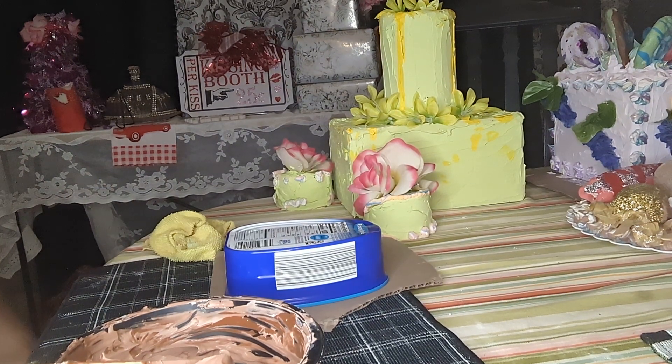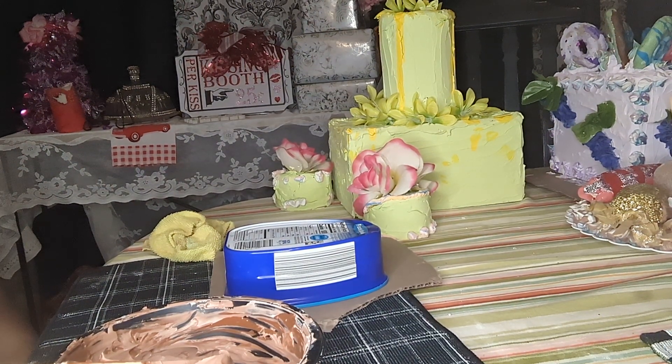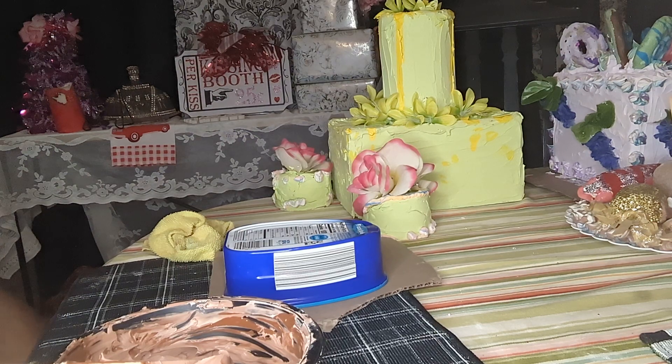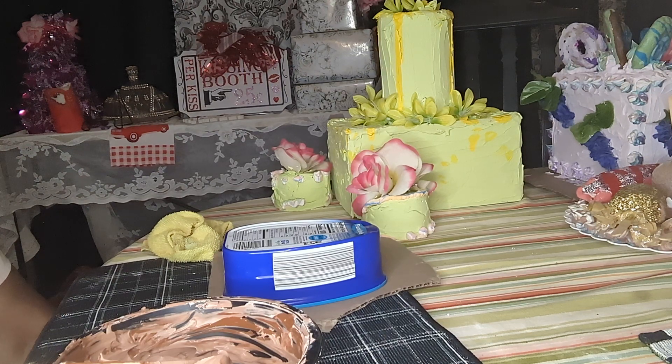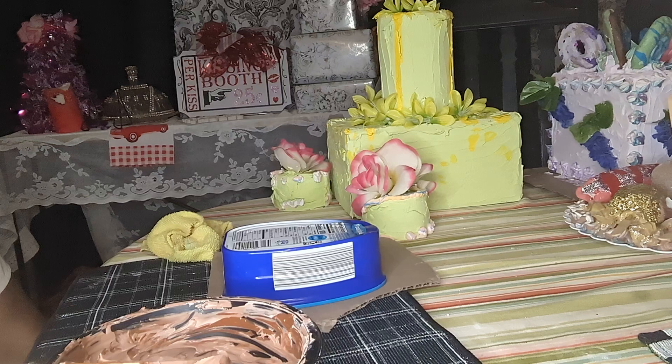Hi, this is Mabel's Tables and I have another video for you for faux cakes, and this is what I love to do. This is my passion and I am going to be doing this. Tablescapes are my passion too, but I love making faux foods.